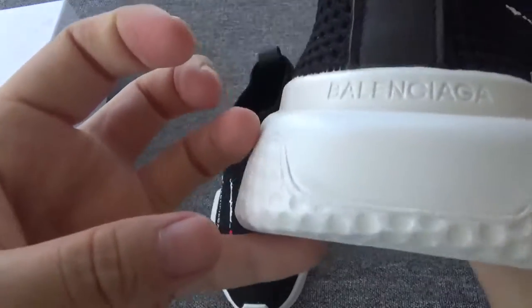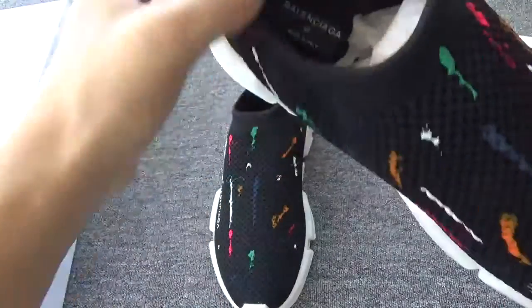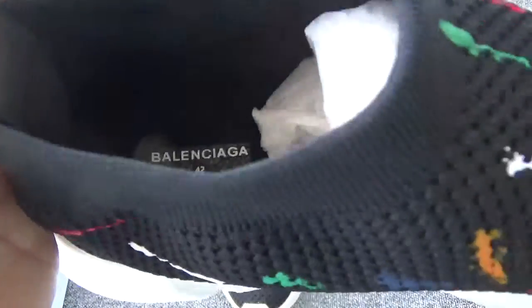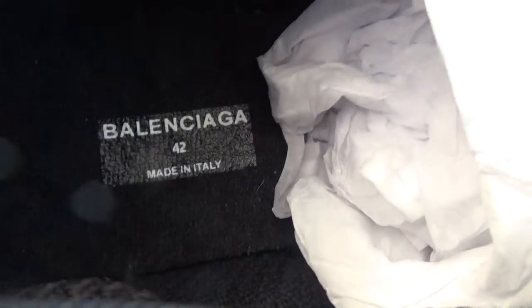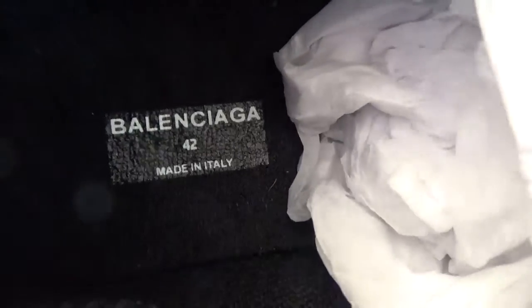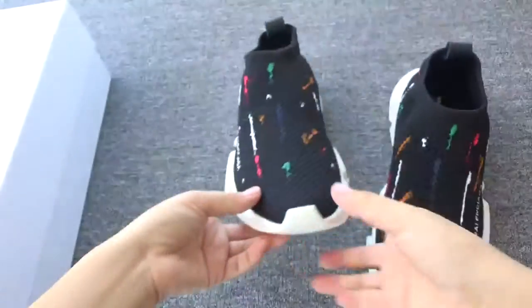The inside — they come with a very soft insert. You can check the size: it's 32. And now let's look at another pair.